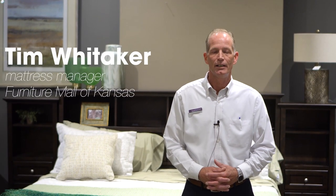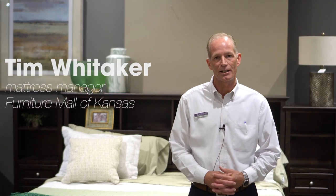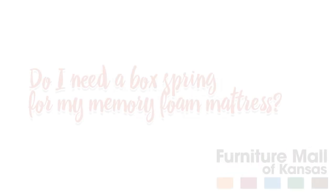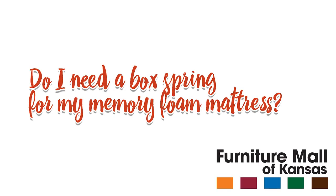Today we're going to talk about another common question that gets asked a lot, and that is: do I need a box spring for my memory foam mattress? It's a great question, and my answer is yes, you do need a box spring for your memory foam mattress.